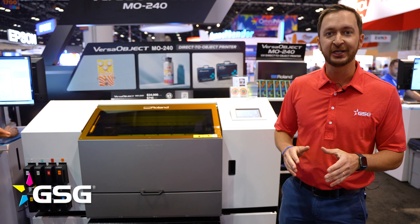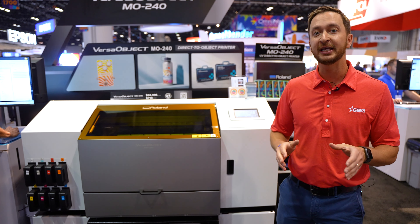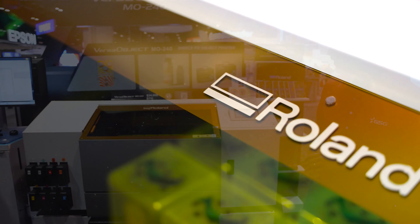What's up, everybody? It's Will Steely here with GSG, and I'm standing right next to Roland's latest UV flatbed, the Roland MO240.